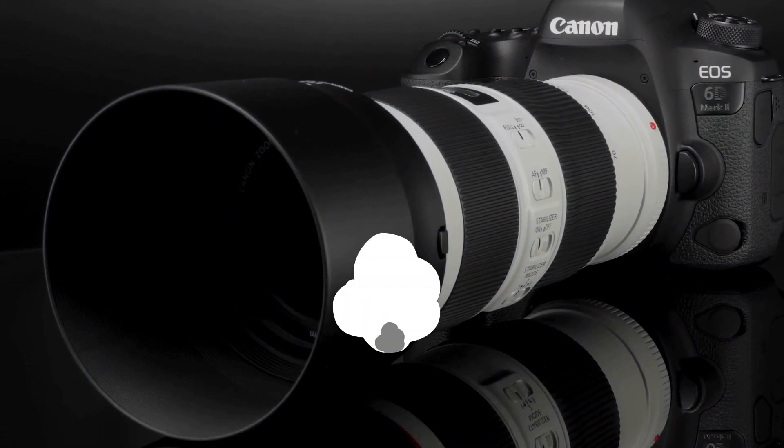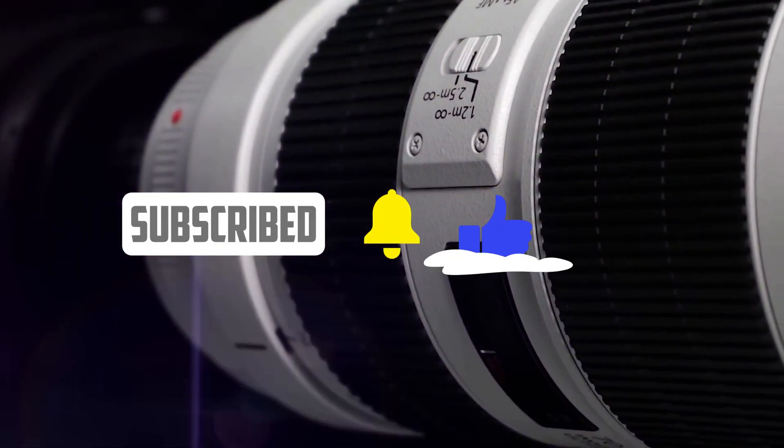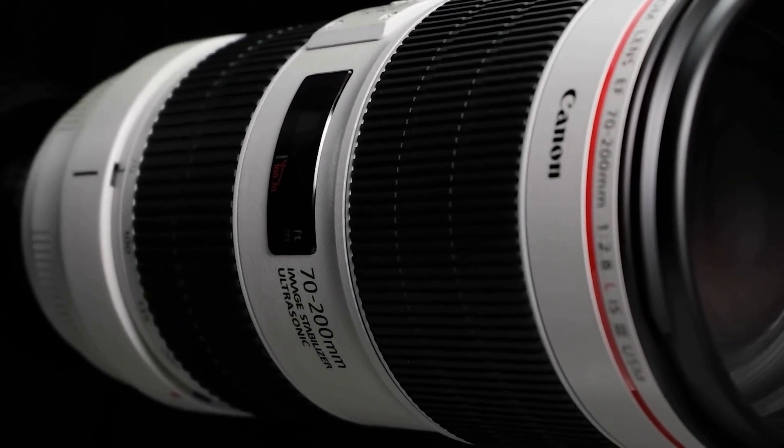Thanks for watching. If you enjoyed this video, please give it a thumbs up and subscribe to my channel for more camera and lens reviews. And don't forget to leave your thoughts and opinions in the comments section below.